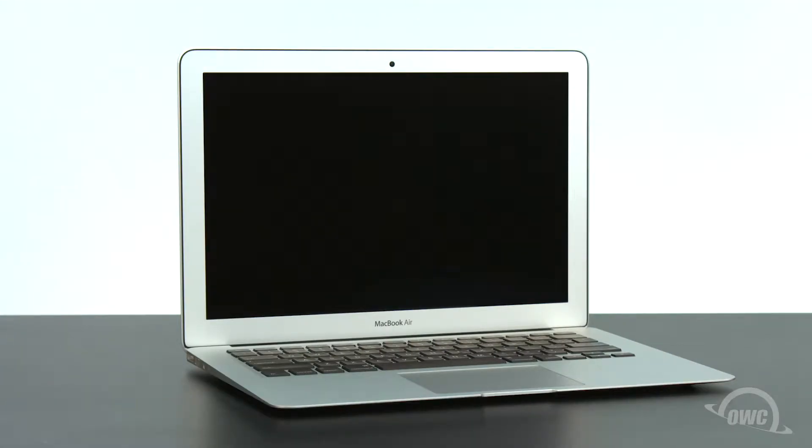Hello and welcome to our instructional series of videos. In this installment we're going to show you how to upgrade the SSD in a mid-2012 13-inch MacBook Air using an OWC Aura 6G SSD. We've already gathered our materials, shut down the MacBook Air, and have placed it on a soft, static-free surface. We're now ready to begin.